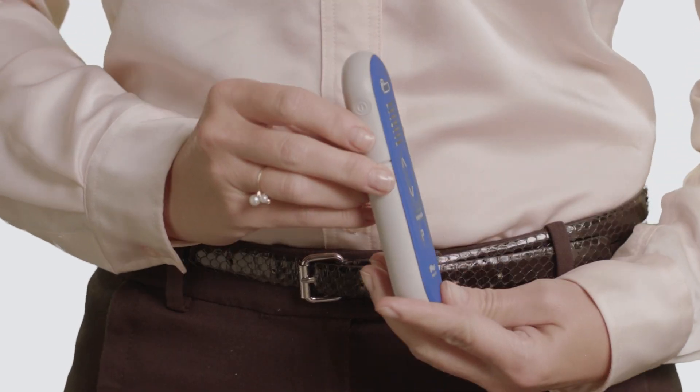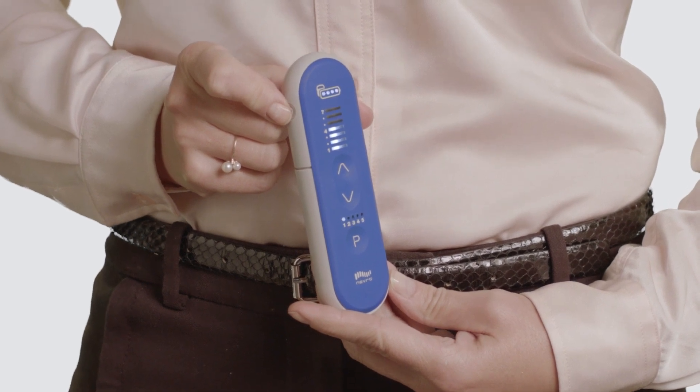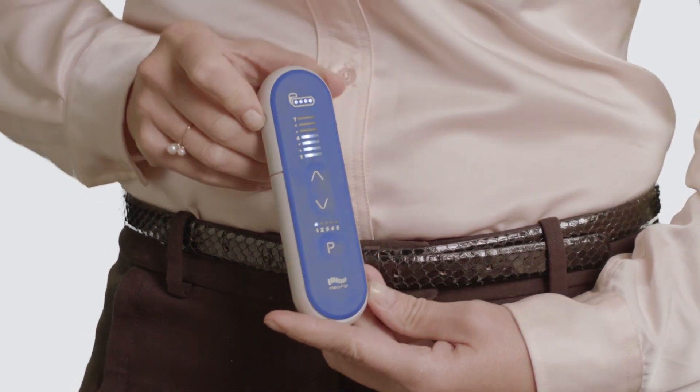You must first turn on the remote. Press and hold the on/off button on the side of the remote for five seconds. You will hear one long beep when the remote has connected to the device.